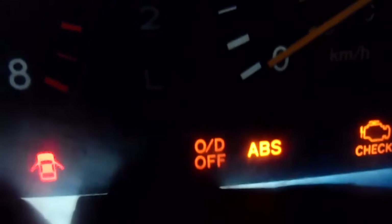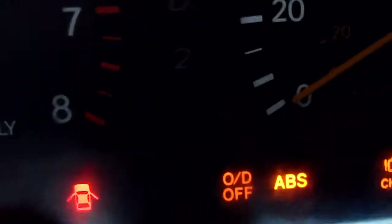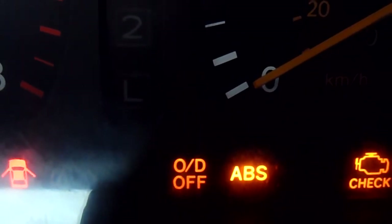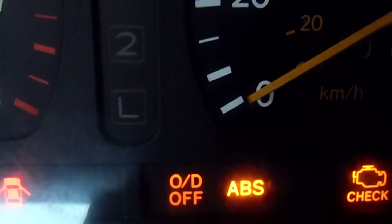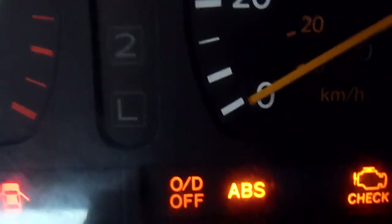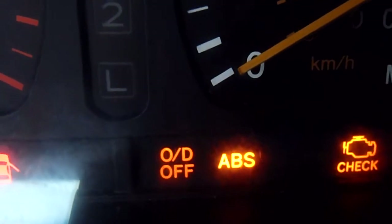I'll show you how to pull ABS codes and how to read them. When you do this, the ABS light is going to flash on and off, and your cruise light is going to start flashing as well. For example, for a code 21, the ABS light will flash two times, then a short pause, then flash once. There will be a three-second pause between codes. If you have more than one code, there's a three-second pause between them. You've got to watch and count how many times that ABS light flashes.